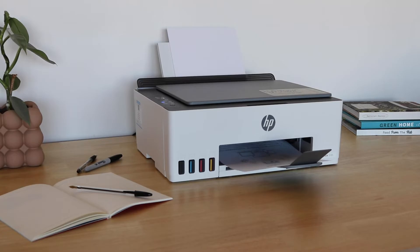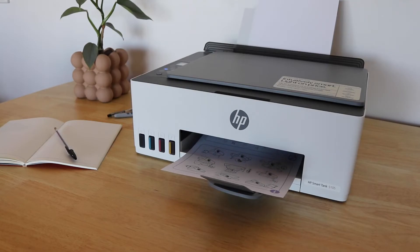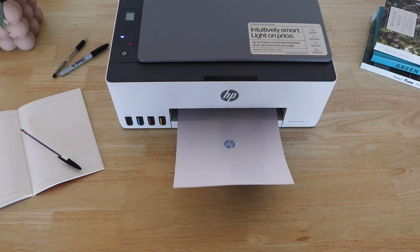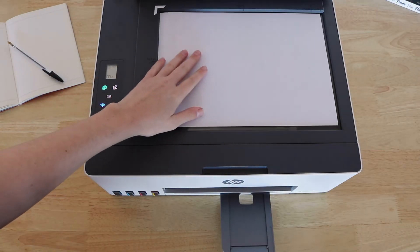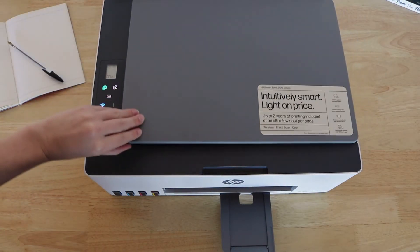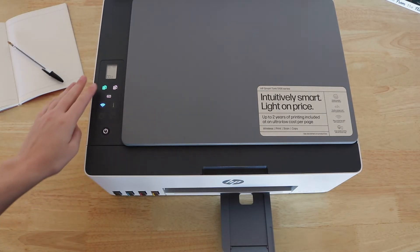This ink bottle printing system can cover so many styles of printing, from the customer that needs to set and forget, to the user that prints consistently. You can scan, copy and print freely with a monthly page volume recommendation of up to 3,000 pages.